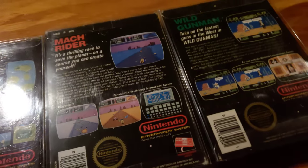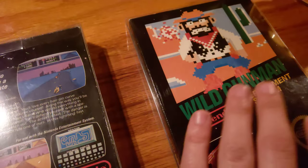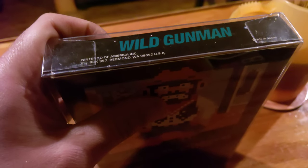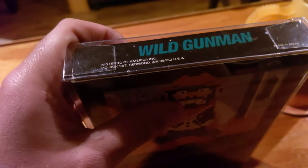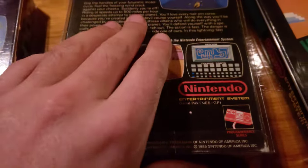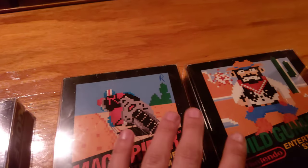What does that mean? That means this Wild Gunman was a 1986 copy, not a first print. It does not have a matte black sticker seal or glossy sticker seal, so it is not a first print. This one most certainly isn't a first print either — it is a 1987 early print.